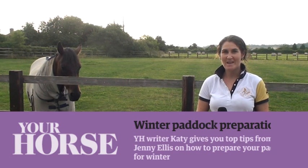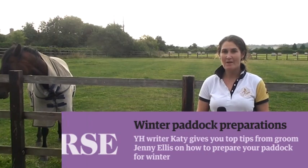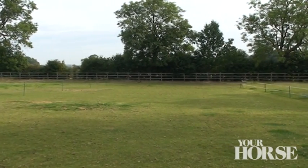Hello, it's your horse Katie here and I'm going to talk you through our top tips from expert groom Jenny Ellis on preparing your paddock for winter. Preparing your fields now will mean you can get the most from them this winter.